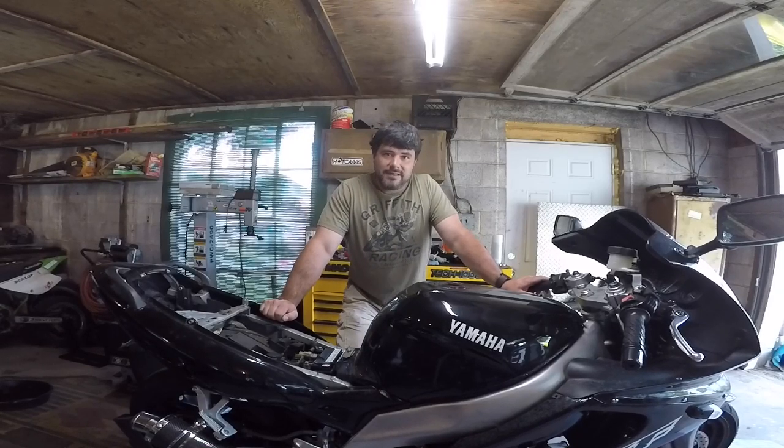What is going on guys? I'm Matt, this is MotorWorks, and in today's video we are going to go over the charging system on my Thundercat.